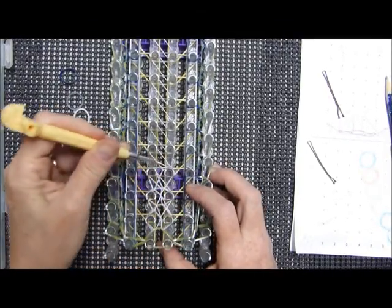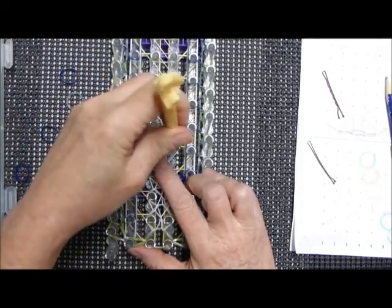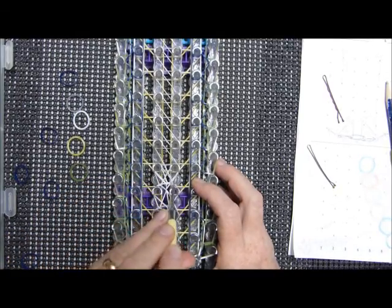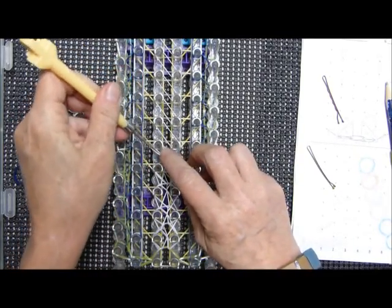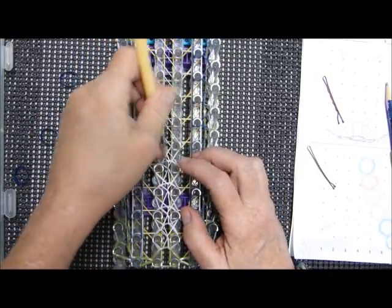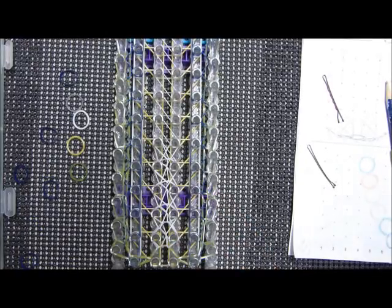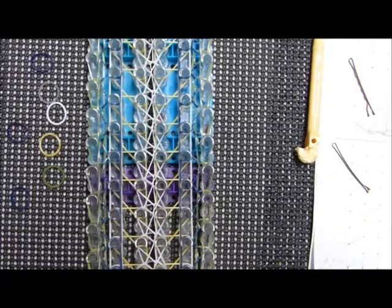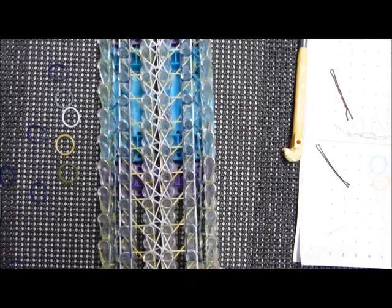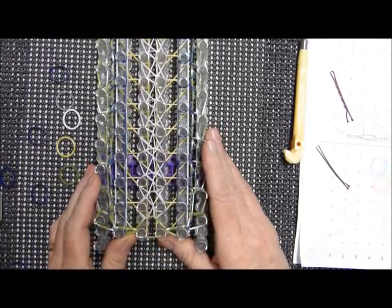Again you just take that top band and bring it over diagonally. There's so many segments to this tutorial. I found another missing band up there, and as I put that back together off camera I sure hope I didn't mess up those two stitches.